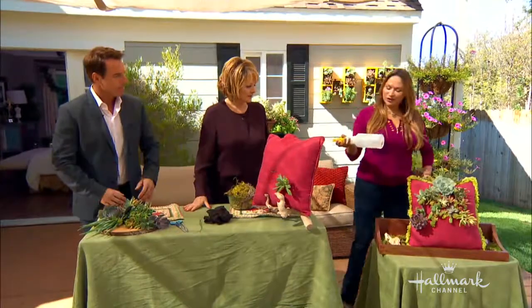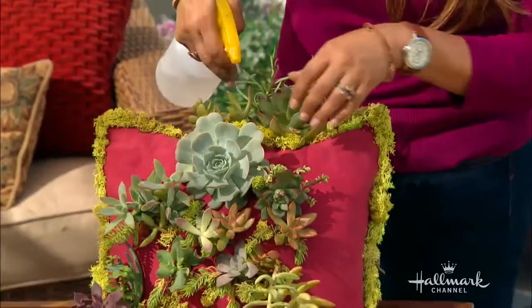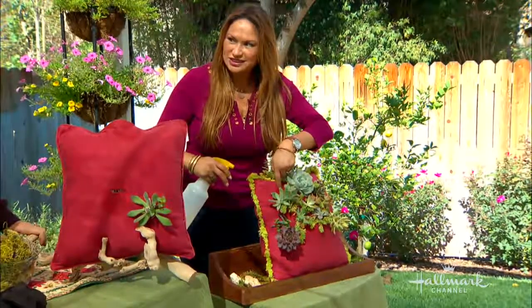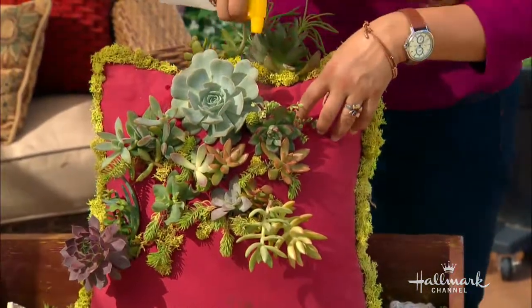Here's the good news. If you have a water bottle and you spray the moss inside, and you spray on the material — it's okay, because this is fungus proof, this is an outdoor grade pillow. That is how you water your succulents.